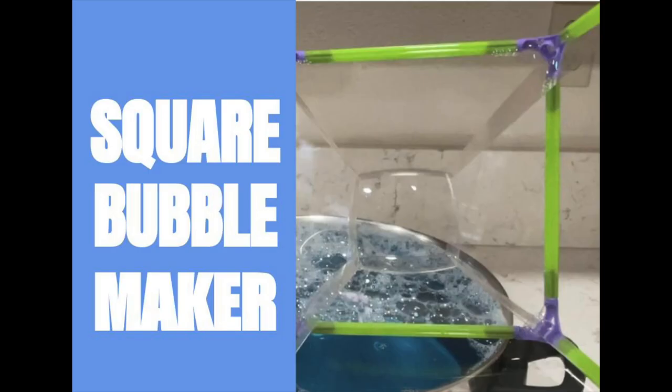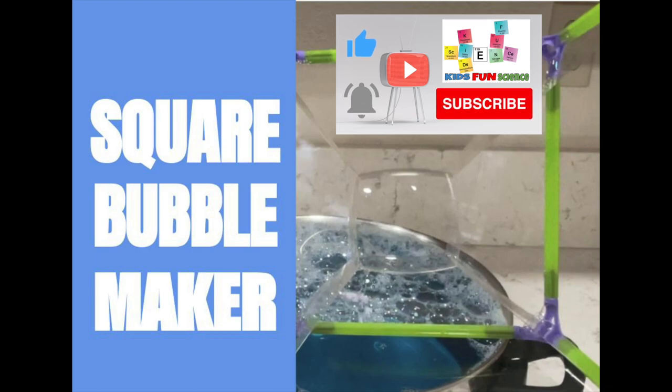Welcome back to Kids Fun Science. My name is Ken. Today's experiment is the Square Bubble Maker. Please subscribe and like as it does help my channel.